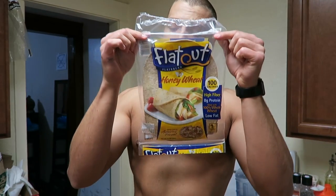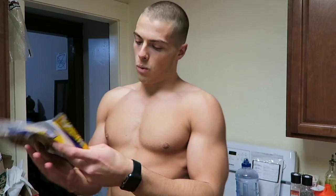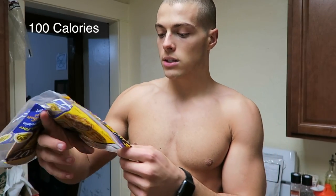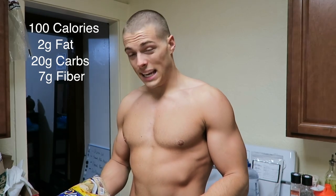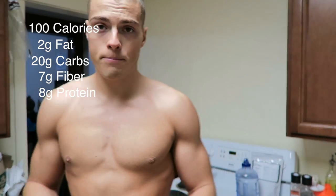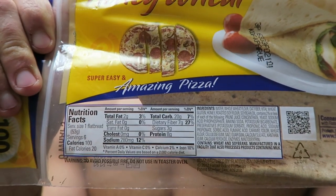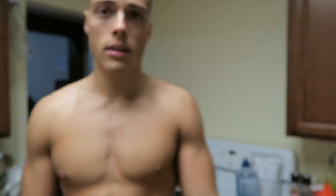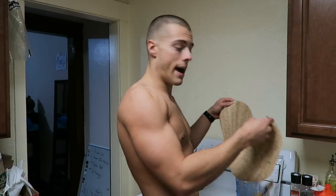These flat wraps — I don't know if you've ever heard of them before — have amazing macros. One flatbread is 100 calories, 2 grams of fat, 20 carbs, 7 fiber, and 8 grams of protein. I'm going to have two of these. It comes in a three-pack at Costco.